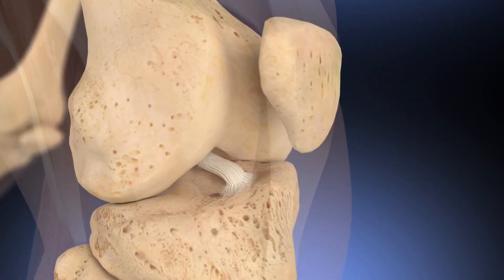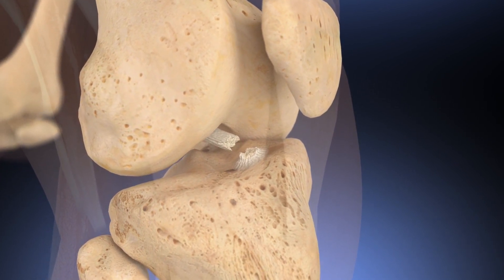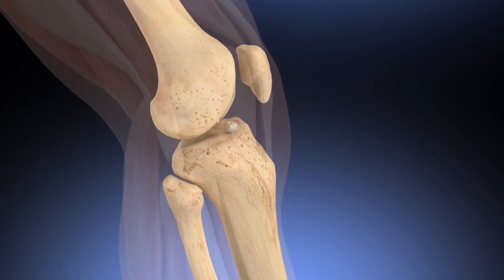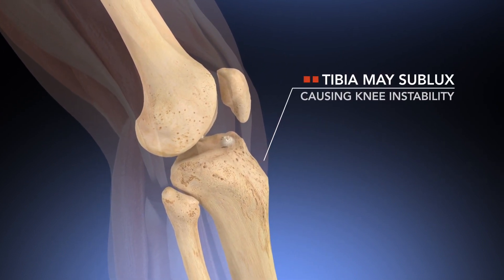When the ACL is torn or otherwise injured, control of the tibia does not have a defined end point. As a result, just before foot strike, the tibia may sublux, causing knee instability.